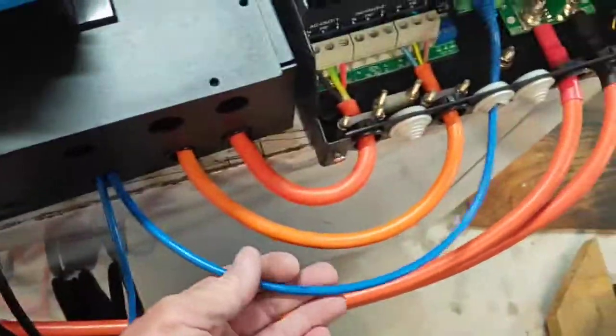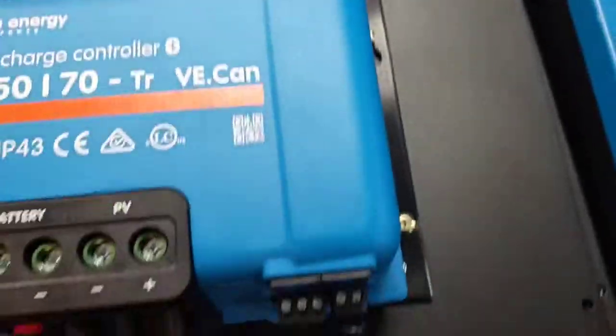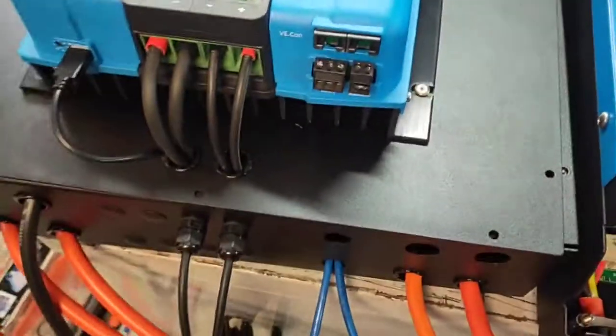One other one we've got here is this data lead — that goes into the bus and into the Cerbo GX inside. Same with this data lead here — it also goes into the Cerbo GX, so everything can talk to itself.